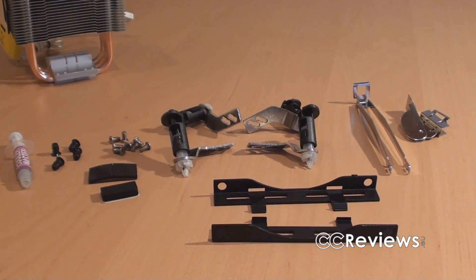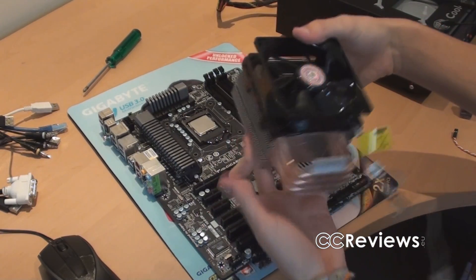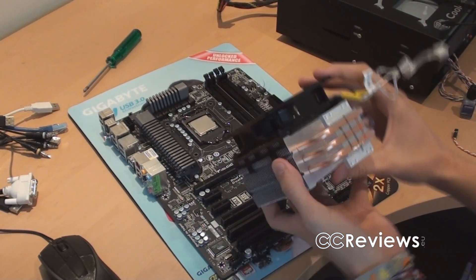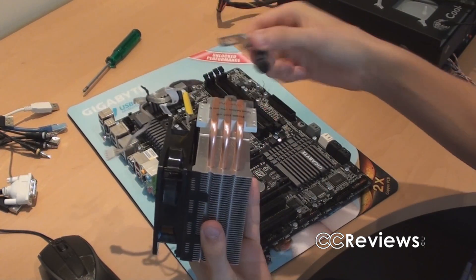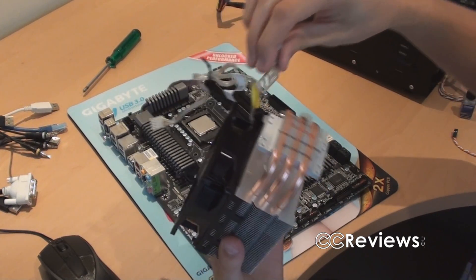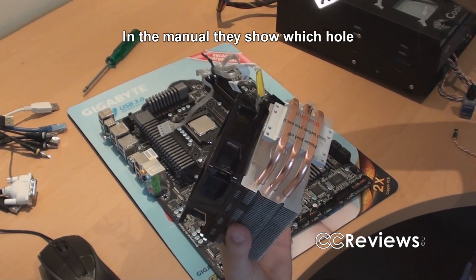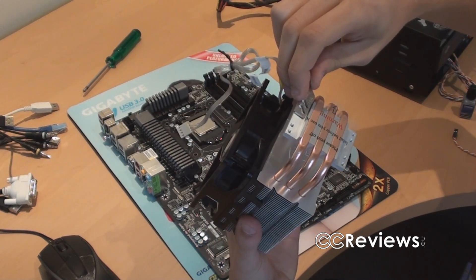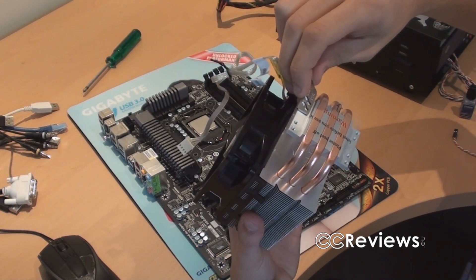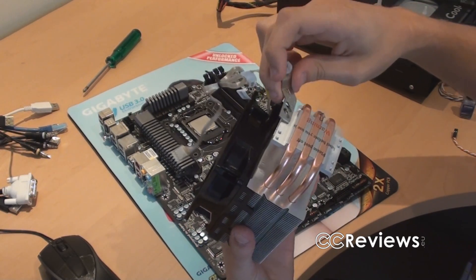Now let's get to the installation. First, you need to install the brackets — there are four of them on the cooler. You have to determine which hole is the correct one; it's not really indicated well, so that's kind of an issue. I'm guessing it's the middle one. I'll screw those on now and then we'll go further.